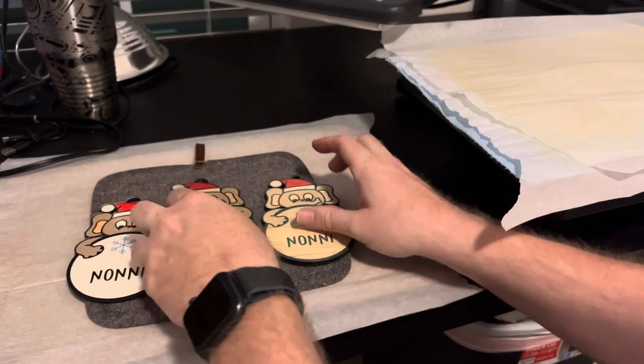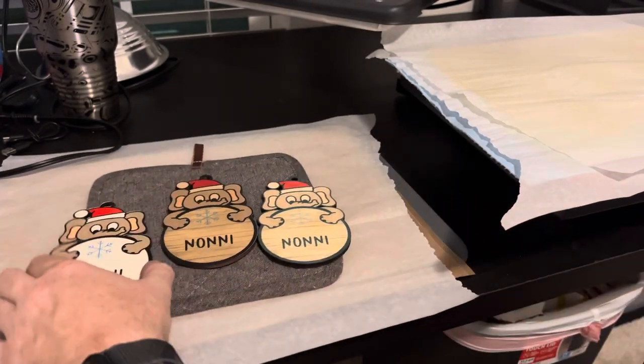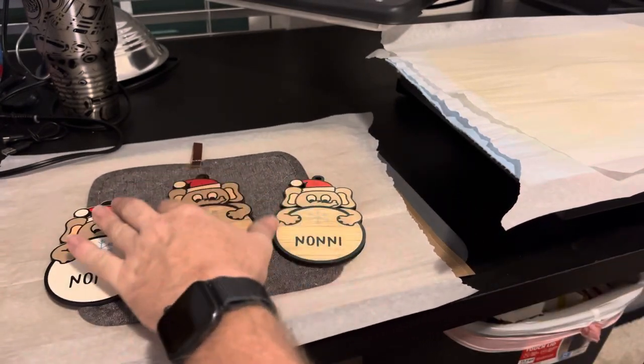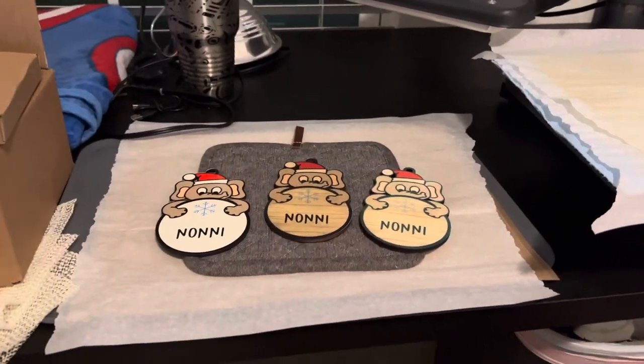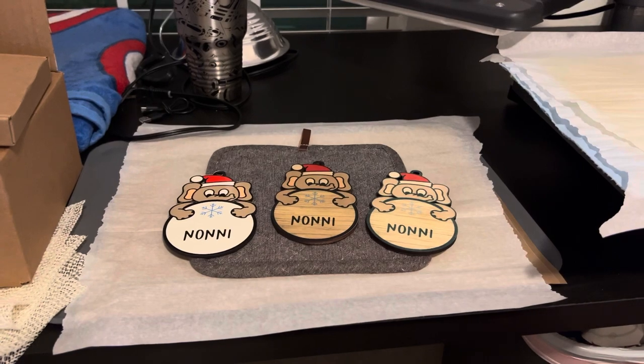Make sure you like, comment, and subscribe, and hit that bell icon so you're notified when the next video comes. Let me know what you guys think of this laser sublimation stuff. Bye.